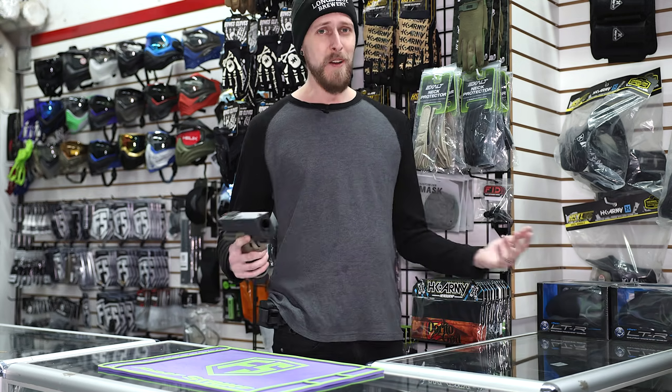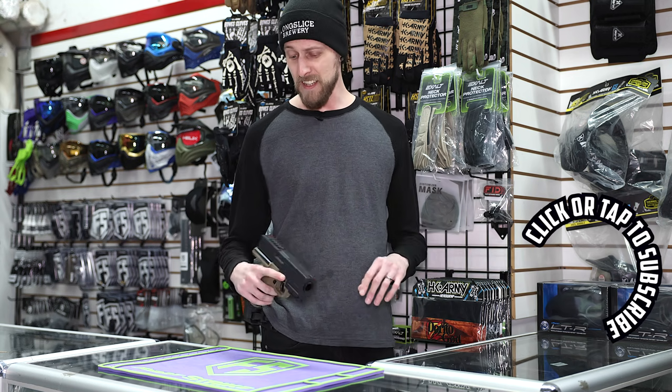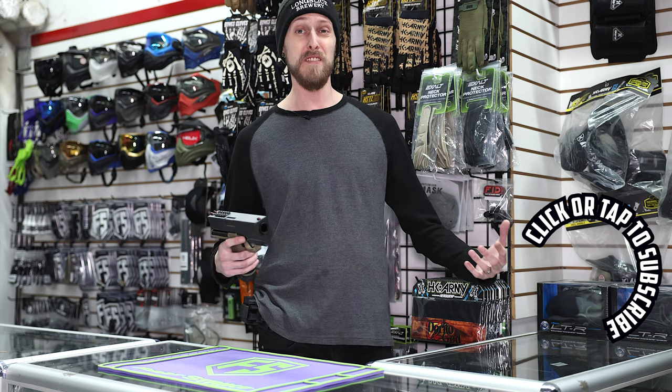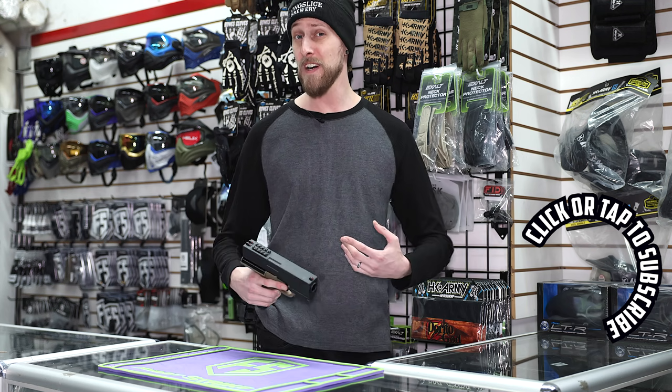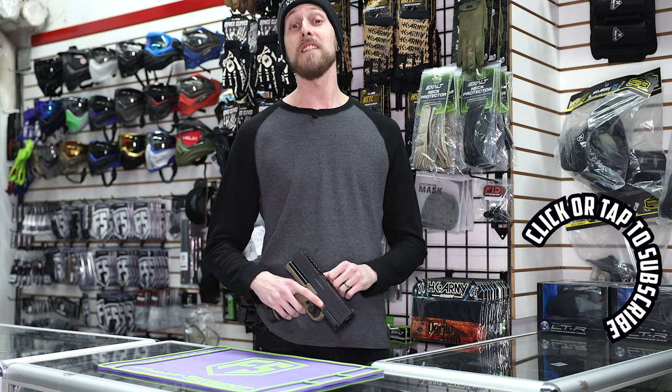What do you guys think? Are you excited about stuff like this? Do you want to go pick up something like this? Is there other things that Chad Bob makes that you think we should do a video on? Because he makes a lot of stuff. Let us know in the comments, and as always, thanks for watching.